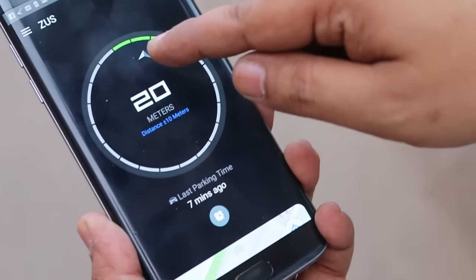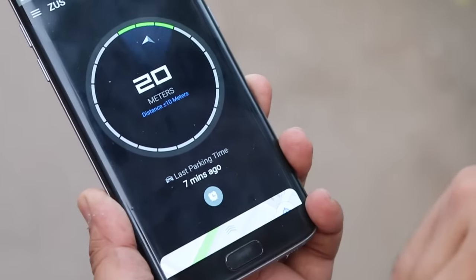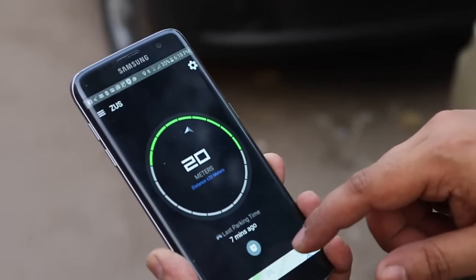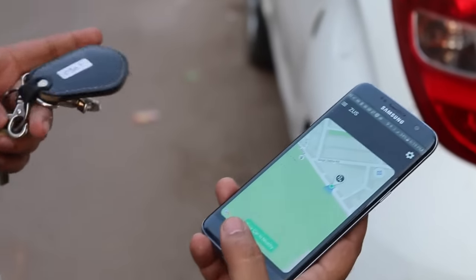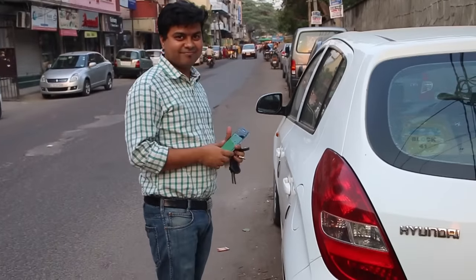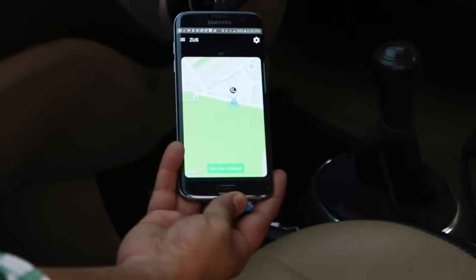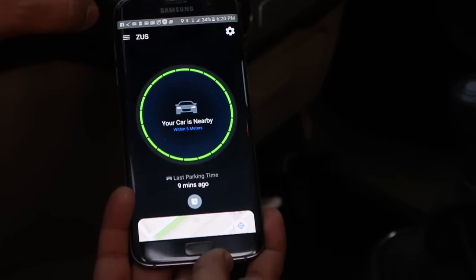There are times when you park your car and do not know where it is — this is where the application comes in handy. When I opened the app returning to my car after a meeting, I could see that my car was around 20 meters away from where I was, and I could locate it with the help of the application. This is the moment where you realize this car charger is not just a charger — with the app, you can find your car in case you forget where it is parked, which is a very useful solution to a common problem.